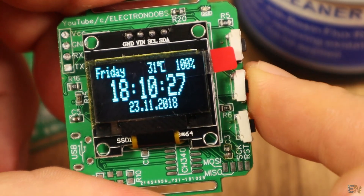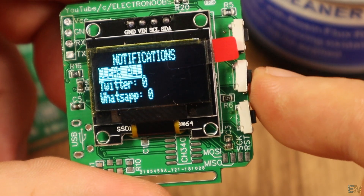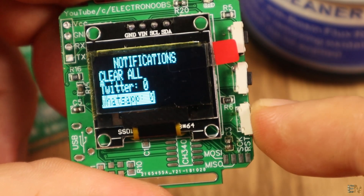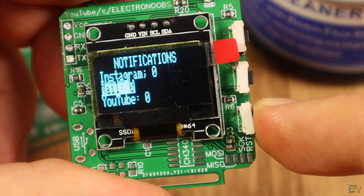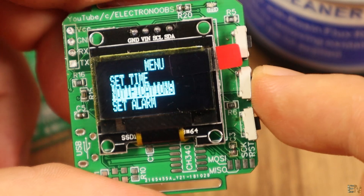I get into the menu again and select Notifications. Here I can see how many messages I've received from Twitter, WhatsApp, Instagram, personal mail, or YouTube. I can clear all the values, or if I click each one separately, I can clear only that value.